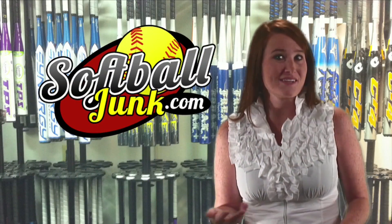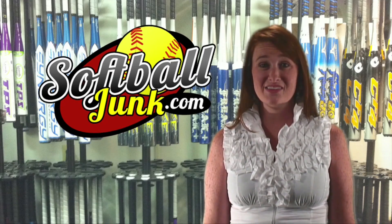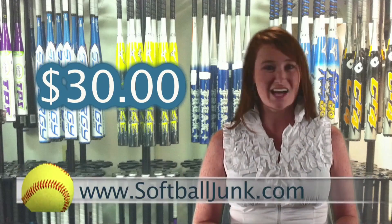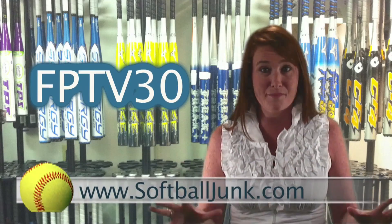Do you need a softball bat? Do you want to save $30? SoftballJunk.com is offering an additional $30 discount off the price of all non-sale softball bats on their website. So the next time you buy a bat, go to SoftballJunk.com and enter the code FPTV30 during checkout — and you just put a cool $30 in your pocket.